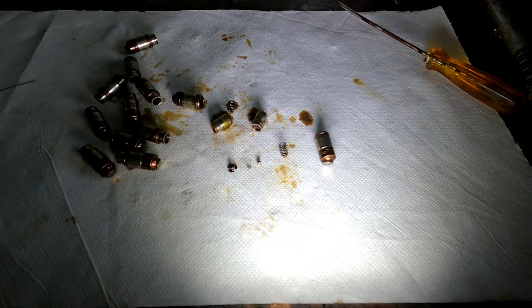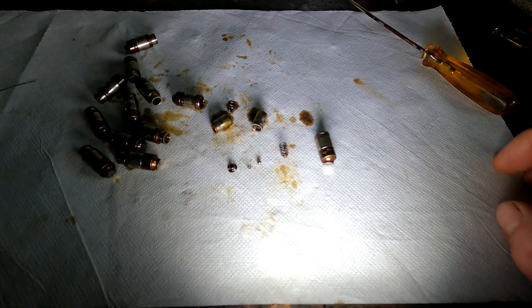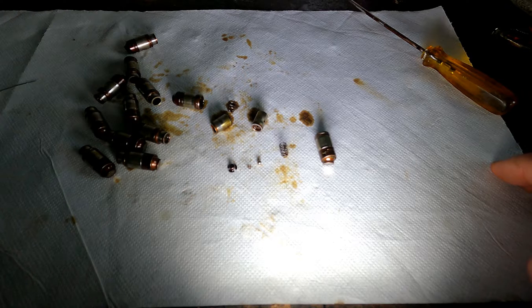Hello everybody, welcome to a new video of the 1-Speed Show. This is about the hydraulic lifter elements or compensation elements you can find in the M112, M113 and the M113K, normally aspirated AMG engines — all the engines of the same era. These elements are from the M113K but it doesn't make really a difference.